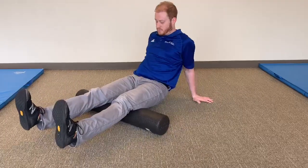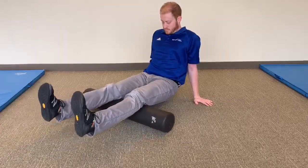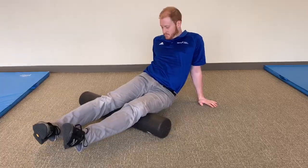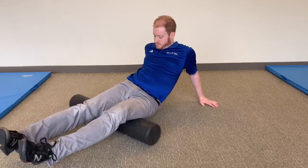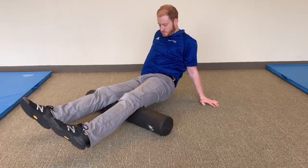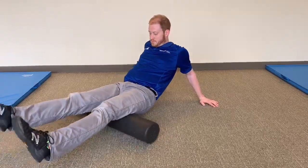Starting with the foam roller under both knees, lift your body up with your arms and begin rolling your hamstrings. Make sure to roll the whole length of the muscle from the back of the knee to the bottom of the glute. To target all parts of this muscle group, rotate your legs to each side so that you work the inside and outside of both hamstrings.